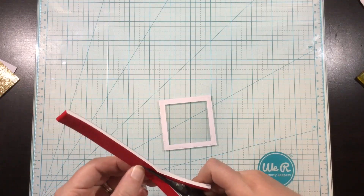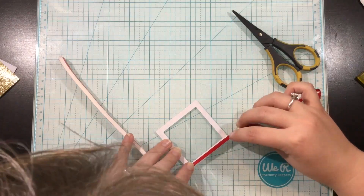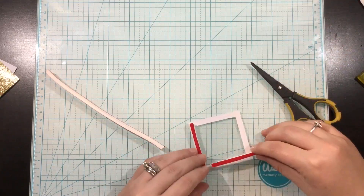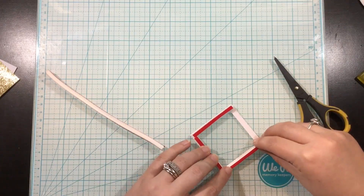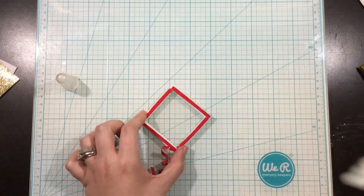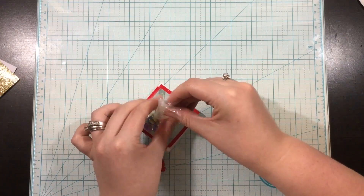I actually triple layered my foam tape this time. Usually when I do a shaker I do a double layer and always end up kicking myself because the sequins don't move the way I want. So I folded my foam tape over again to create three layers and was so happy with the results. I trimmed up that foam tape so I could have narrow little pieces going around my square frame. Now I'm using my powder tool and coating the inside of that foam tape with powder — this helps so the sequins don't stick to any bits of adhesive that might be showing.